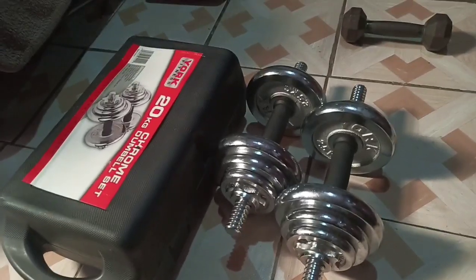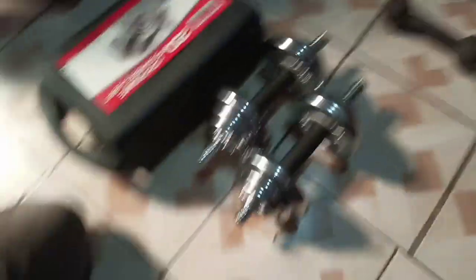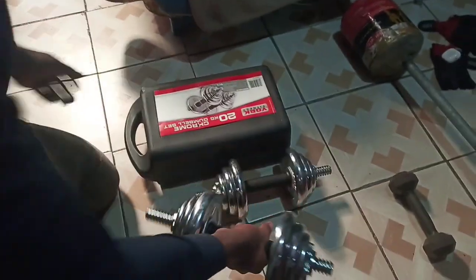Let me start with the first piece of equipment: dumbbells. I had to buy these dumbbells recently. These are 20 kg dumbbells as you can see — and these are 30 kg dumbbells. They are very, very strong. This is my first equipment which I use.